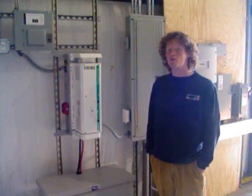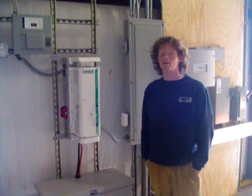Hello, my name is Sean Hackett with Innovative Solar Solutions. Today we'll be talking about the Mastador power system.